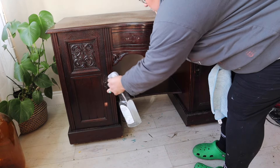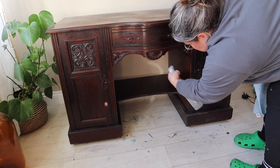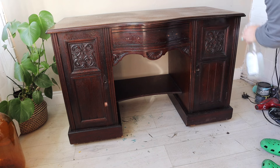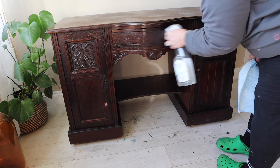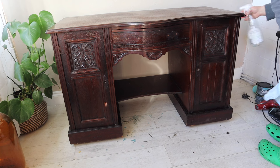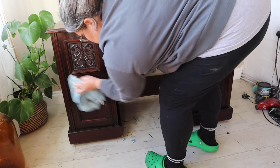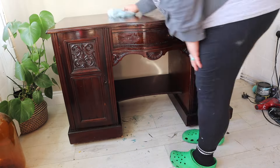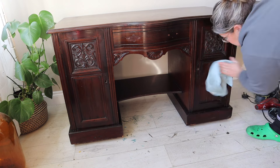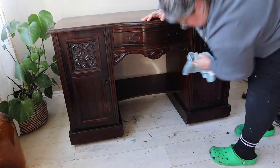Once all the repairs were done, I gave it a clean with Dixie Belle's White Lightning. Even if your piece looks clean and you think there's no need to clean it, I would always advise you to clean your piece before you paint it as an absolute minimum. There are things built up on the surface that can resist paint, such as cleaning products and polishes, which can cause issues if you don't remove them. Dixie Belle's White Lightning is a degreasing cleaner that gets rid of all of those things. Make sure to give it a really good rinse with clean water afterwards to remove any product residue.